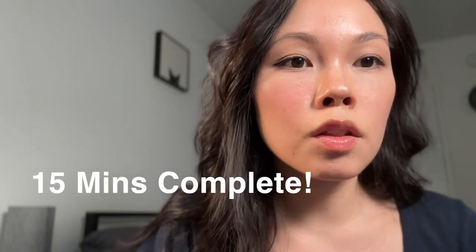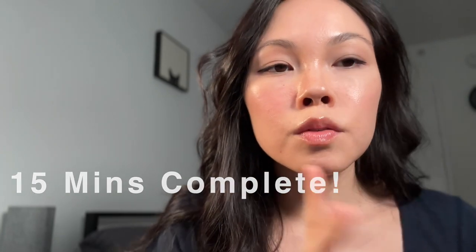We are at 15 minutes — look at my nasolabial fold. You saw before there was a really deep crease there, and here it's almost blurred out or erased, especially compared to this side. You see this big deep crease with the shadow versus this side, where there's still a shadow but it's a lot more blurred. Same with my mouth corners — this side has a deep crease with a shadow versus here, where it's blurred out. I love when products can be multifunctional — this can be used for your under eye bags, your nasolabial folds, and your mouth corners.